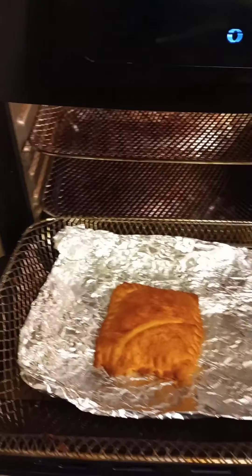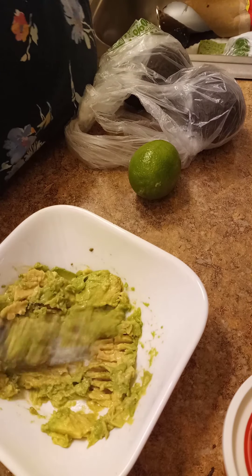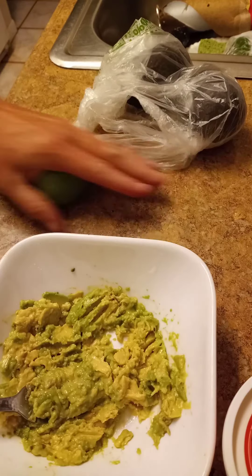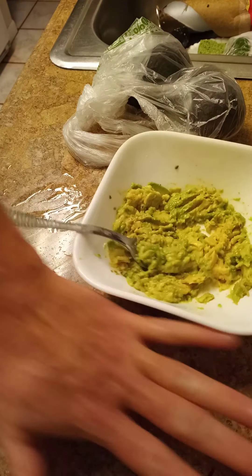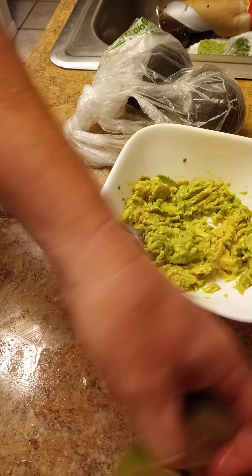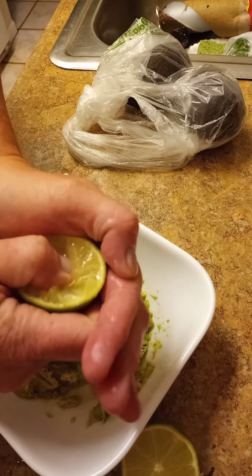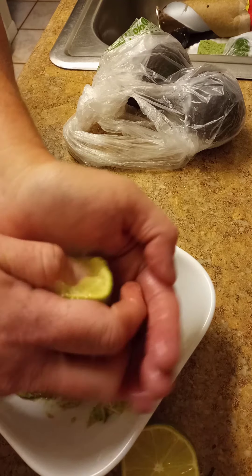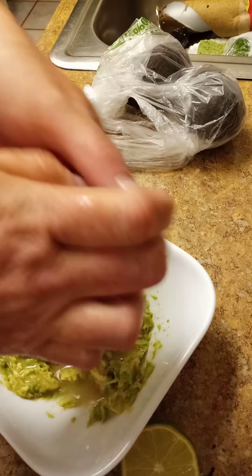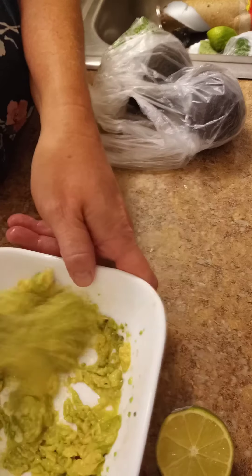I like to serve mine with this avocado dip I make. One avocado — I'm going to mash that up really good. Then we're going to take a lime; I'm going to roll that out to get the juices flowing. If you don't have a lime, you can use lemon. The purpose of the lime — not only does it add a nice flavor, but it also keeps your avocado from browning. I don't have one of those fancy juicer contraptions, I just use my thumb. I'm going to squeeze it over my palm to catch any pulp or seeds. Squeeze out one half of that lime — you do not need a whole lime. Mix it together really well.